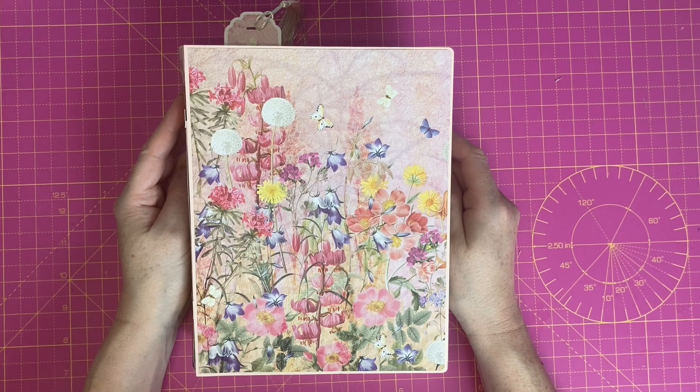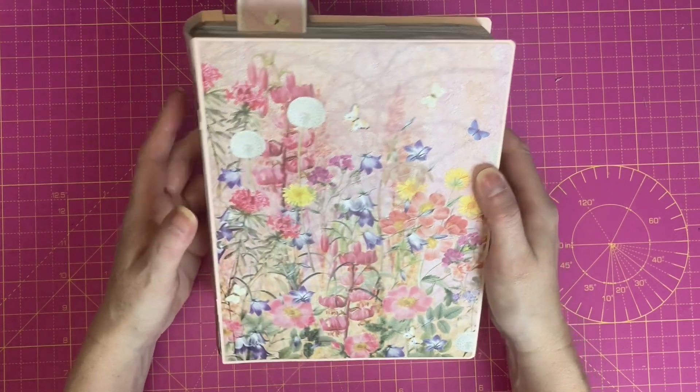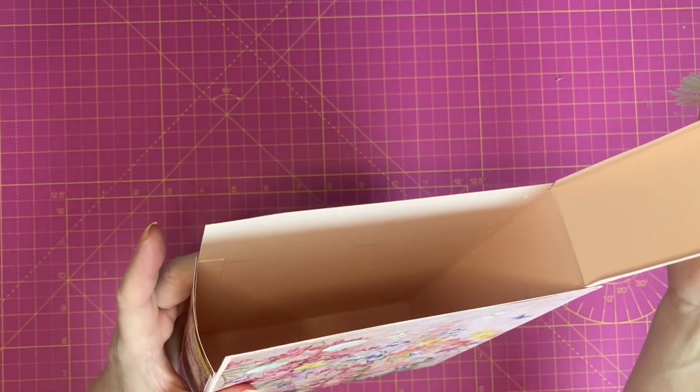Hi, this is Donna. Welcome to DD Papergraths. In today's video we're going to be making this book style gift box which has a hidden flip lid like so.